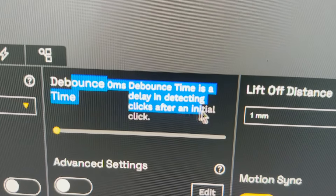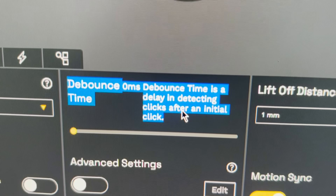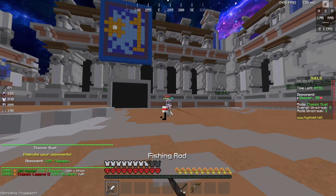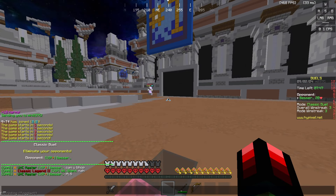I don't think the debounce time is actually 0ms — I doubt that's possible to get. It's probably 0.1 or 0.01ms, but it's definitely not 0ms. But since you can turn down the debounce time lower than you can on the Model O, this does mean you will get more CPS.